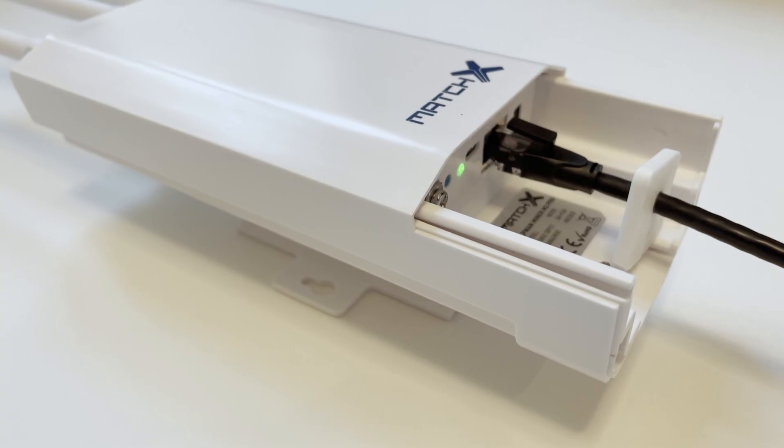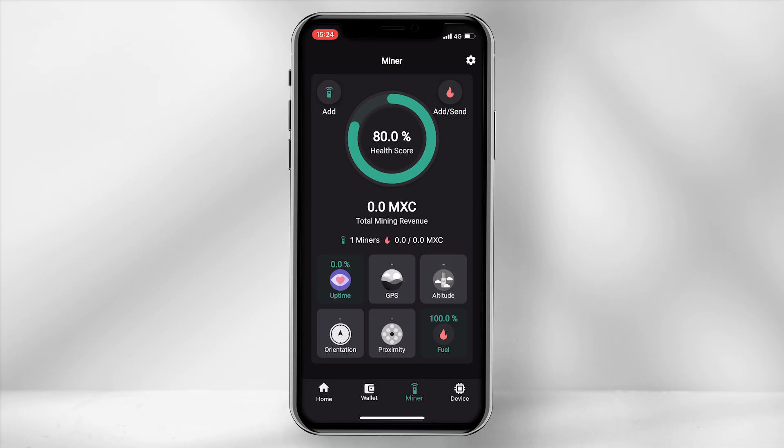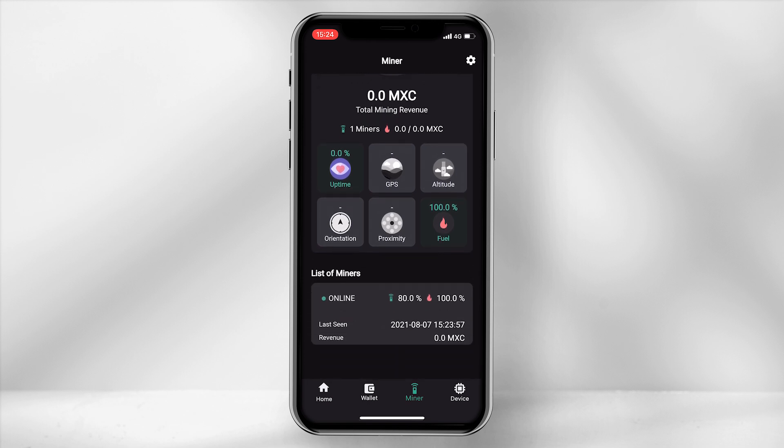The miner will run different blinking lights and once solid green it will be live on the network. You can check the status by opening up your Data Dash app, select Miner and scroll down to list of miners. Here you should be able to see the miner online.